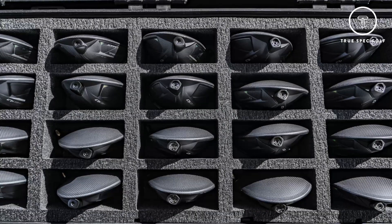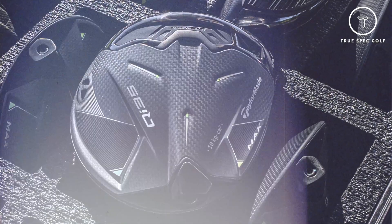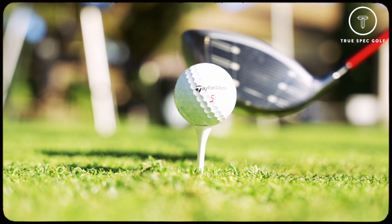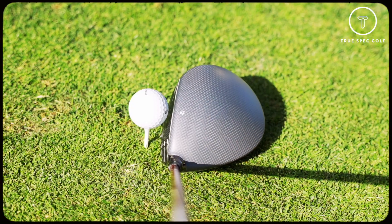So let's dive into drivers. With QI35, we are still on that quest for inertia. With carbon wood technology, we're able to lower the center of gravity across all our products without losing the inertia or forgiveness. We now have products that launch higher with less spin across larger areas of the face, unlocking more potential for every golfer while maintaining high performance and high forgiveness at the same time.